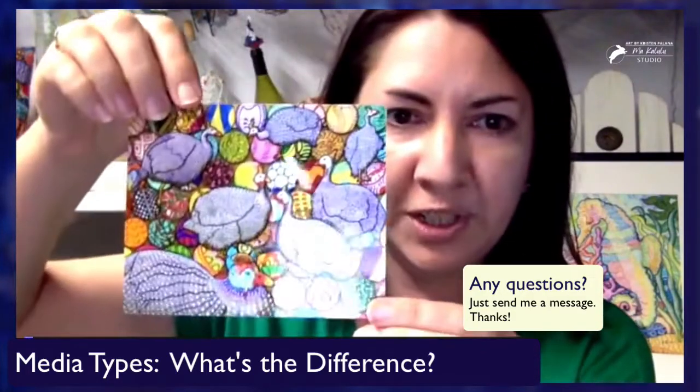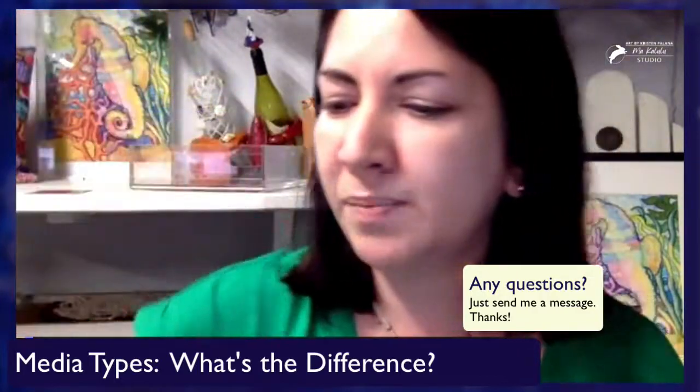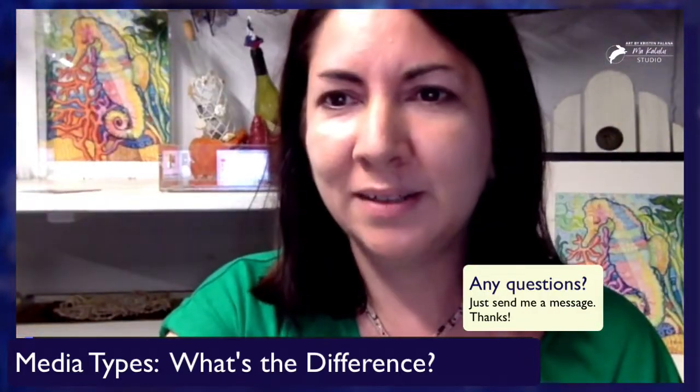As I said, these little Fuji photo papers are the least expensive. Take care. Bye.